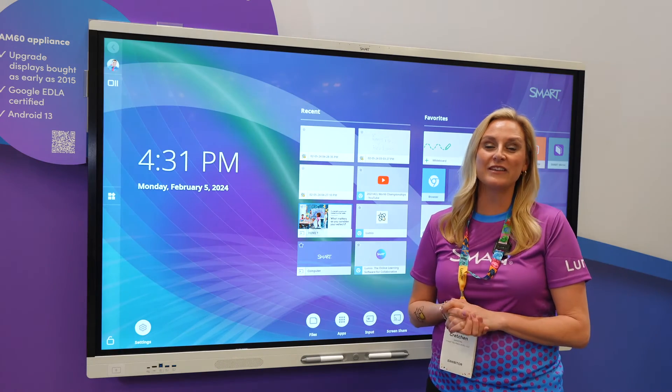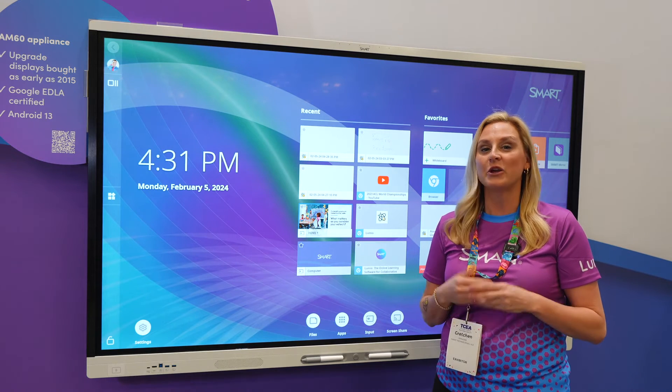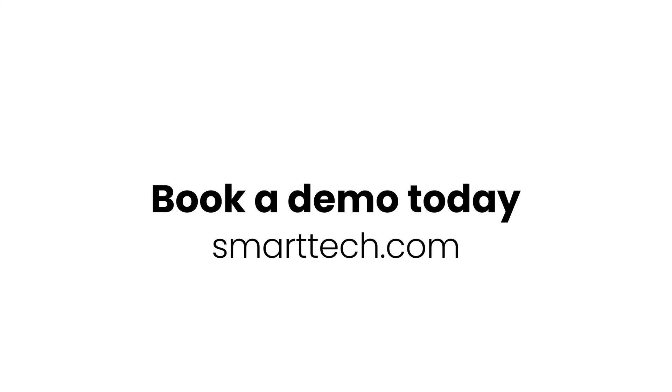Thank you guys for joining me today. These were three of my favorite things about the MX series board. If you liked what you saw today, go to smarttech.com and go ahead and book a demo with us.